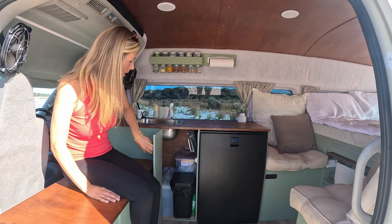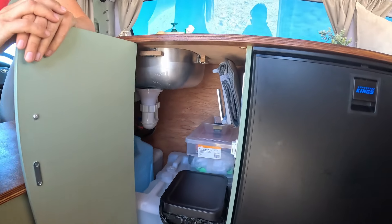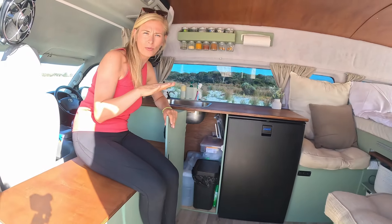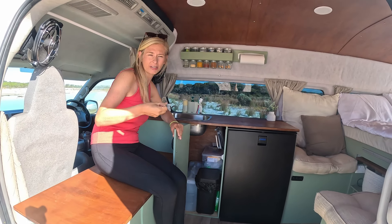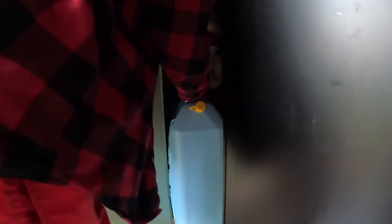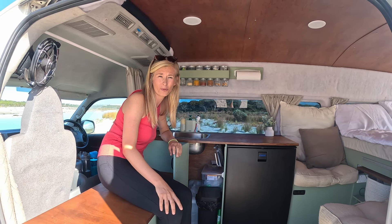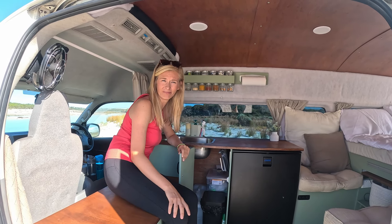Under the sink is where our water storage and bins are. We've decided differently this time to run two 22-litre water carriers, because there are lots of free water points in Australia that you might not necessarily be able to plug a hose into — so it means we can take out the jerry can, go fill it up, bring it back and away we go. For our drinking water, we run 10-litre spring waters that you just pick up for about 4 bucks from the shops here.